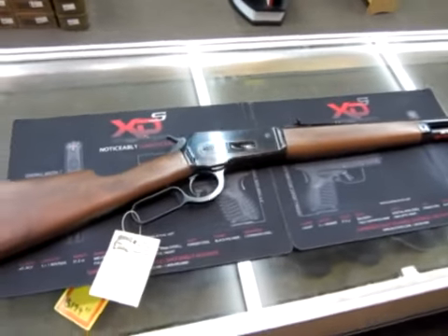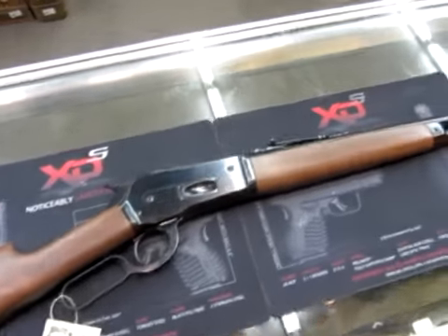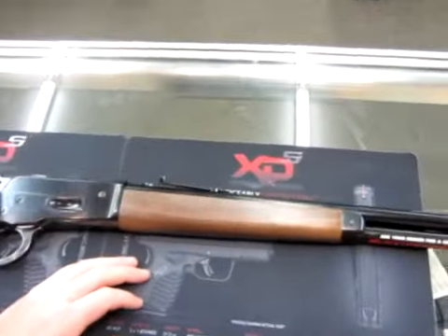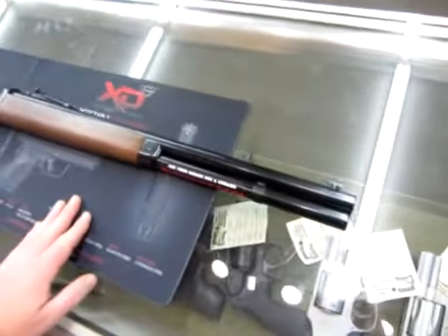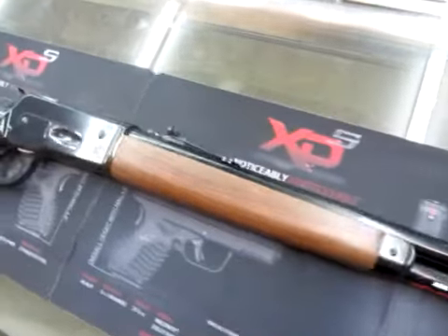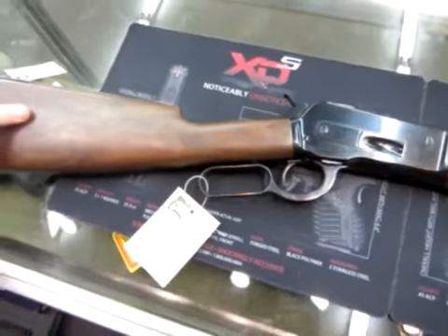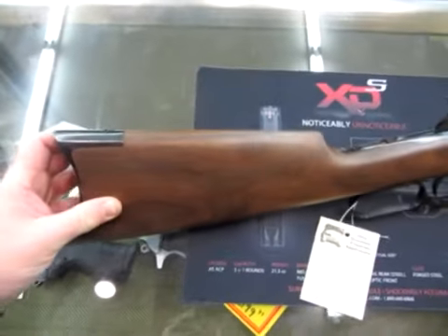This is The Ogre from MattOgre.com and WeTheArm.com, and I've got here a Winchester 1886. This is not a reproduction, a remake, or a clone — this is a Winchester, one of the new production Winchesters. The 1886 model in .45-70.